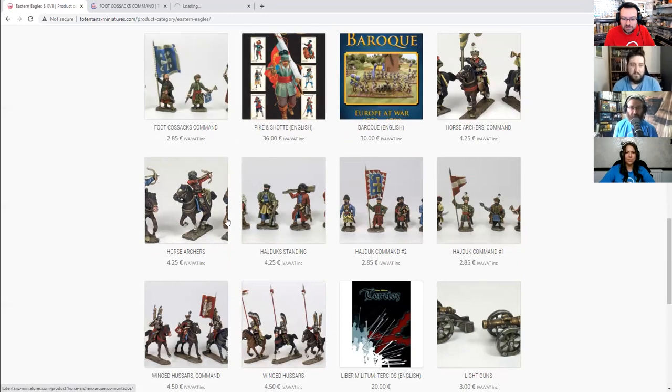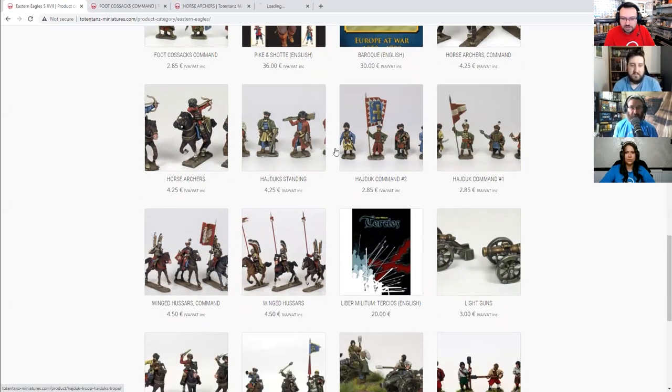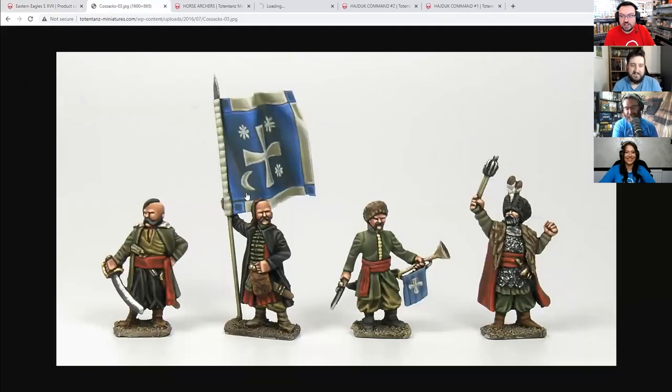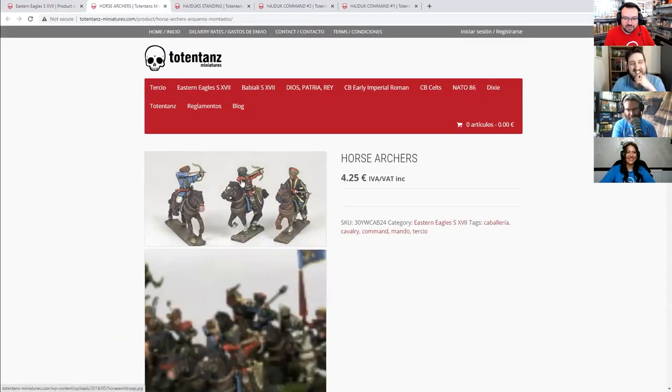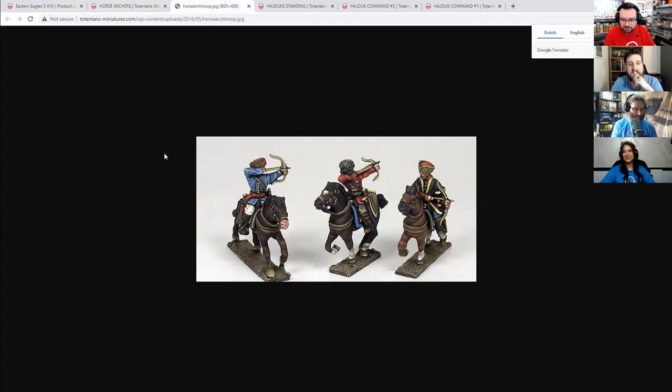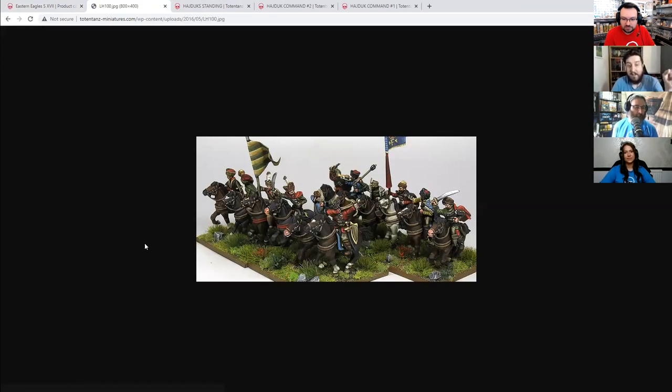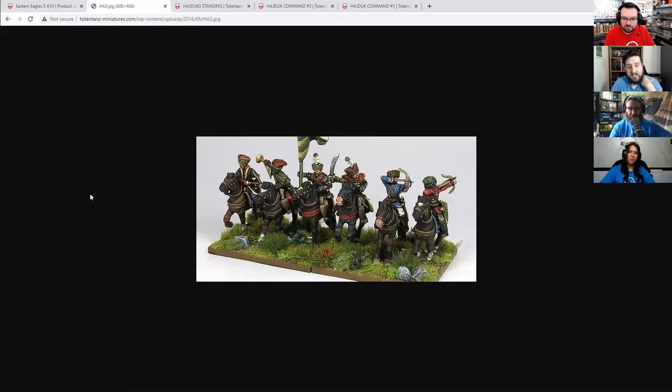We didn't even get down to the Winged Hussars yet — they're coming. This is the faction for me; this is the one that's going to cost me money this weekend. I've also seen Pike and Shot and Black Powder listed in there, and they've got two books they produce. They've got their own system — rulesets and stuff. When you go into the site, they do have a little ruleset section which contains various games.